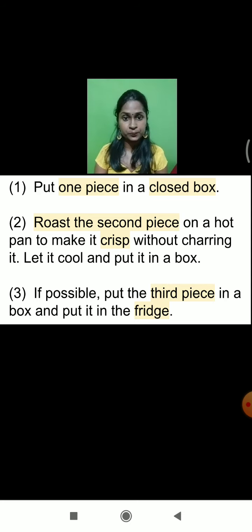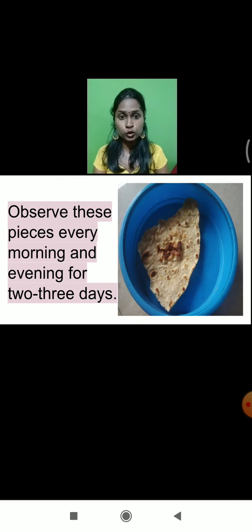This is the experiment which we are going to follow. I have put the chapati into the box — you can see that here. Cover each piece of the chapati properly; don't leave it open. Observe every piece of the chapati — all three pieces — every morning and evening for three to four days. We are going to observe all three boxes for two to three days simultaneously and see whether there are certain kinds of changes or not.